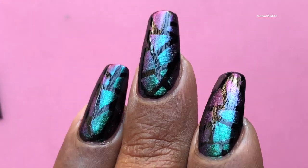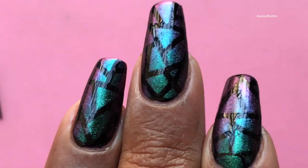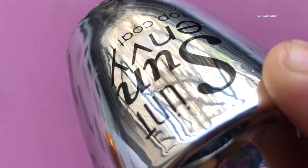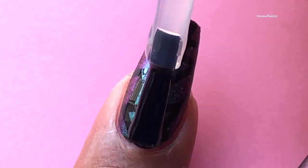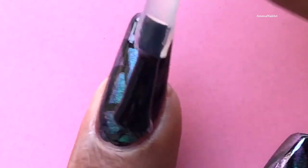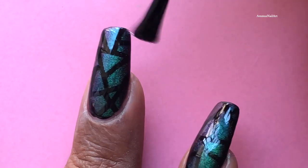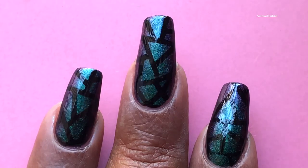I repeated the same on all five fingers. Then I'm using this UNT top coat — it's not a gel top coat but is similar, and you don't need a lamp to dry it. It gives a really glossy finish.